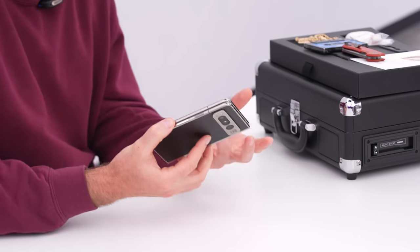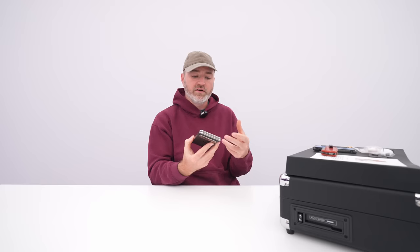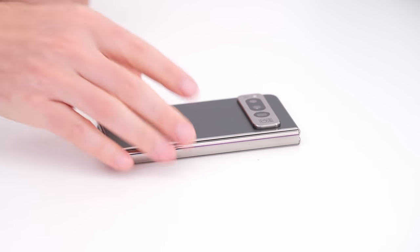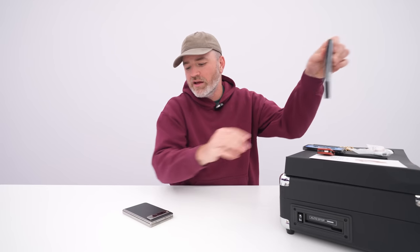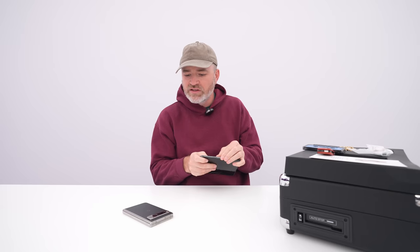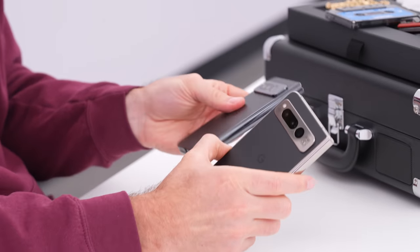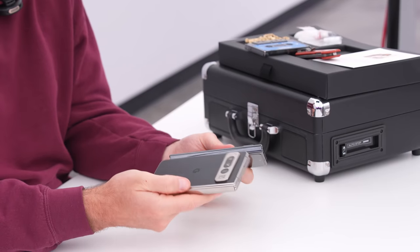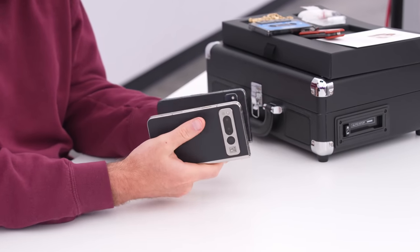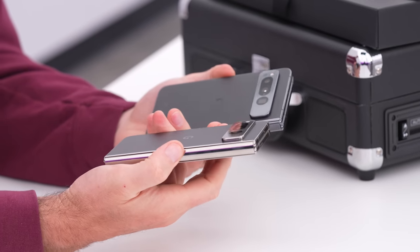Otherwise, this is essentially a standard Pixel Fold other than the color and the badge on there, which is cool enough because there really aren't any exclusives when it comes to this particular device. Actually, if I had to decide between the two, I might like this lighter frame — it kind of just enhances some of those Pixel-specific elements like the visor styling. It's a subtle difference.